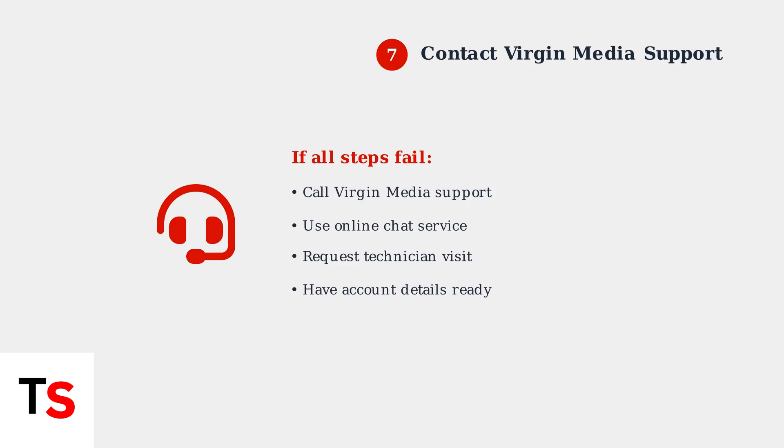If none of these troubleshooting steps resolve the issue, contact Virgin Media support for further assistance. They can run additional diagnostics and arrange a technician visit if needed.